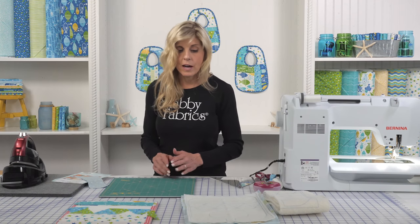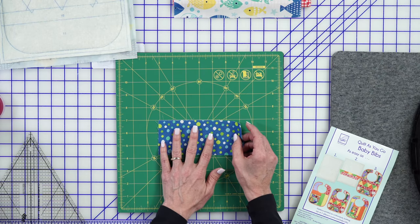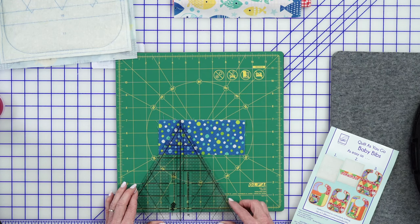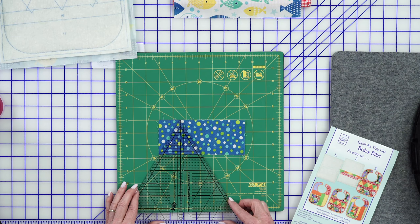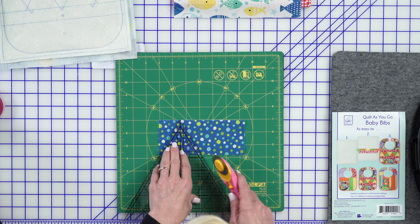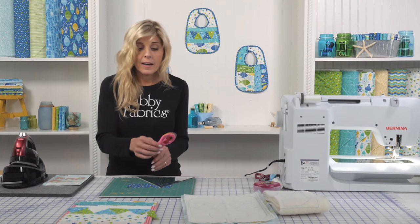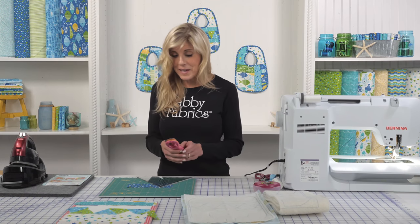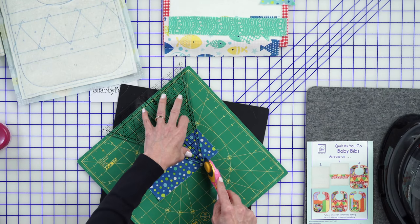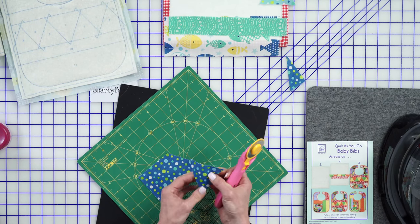One of the first pieces they have you cut are the actual triangles that make up the front of the bib. I'll be using a 60-degree triangle ruler today — this is the Clearview triangle ruler. They have us cut our triangles to two and three quarters, so I'm using a spinning mat to assist me. Without a spinning mat, you might be making a dangerous cut. I'm very right-handed, and I find the spinning mat gives me a very precise cut every single time.